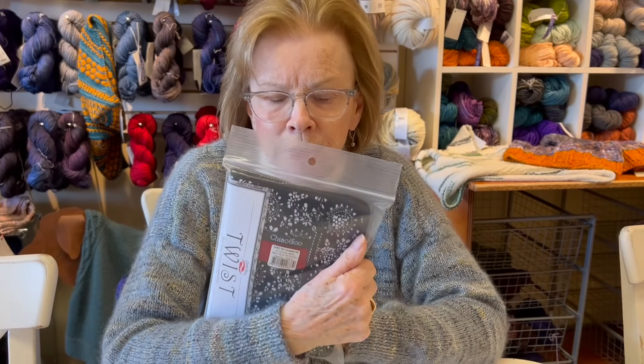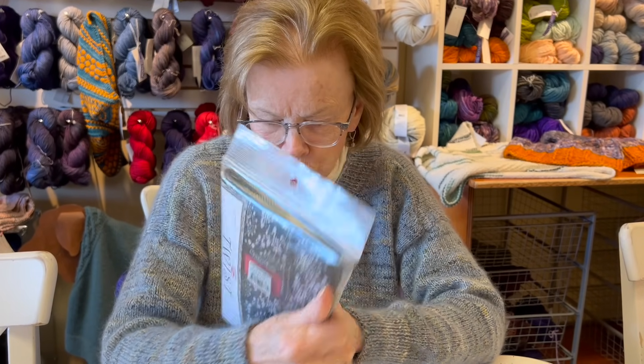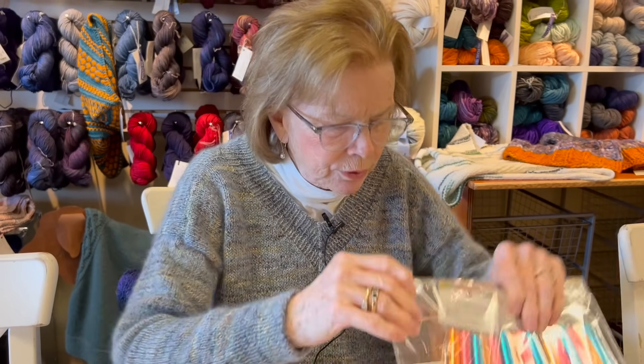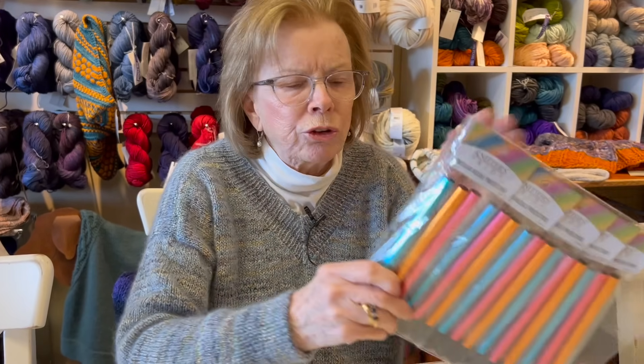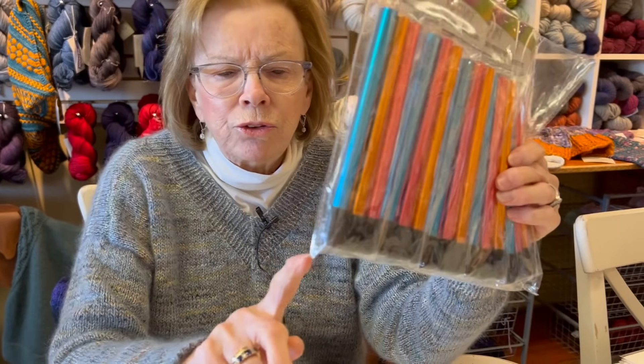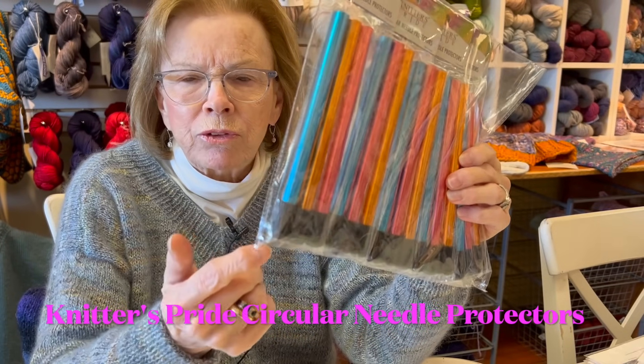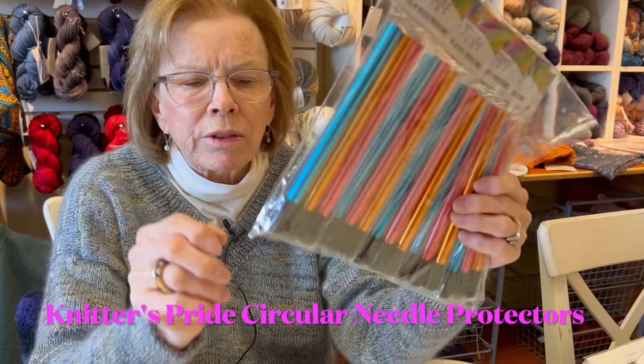This is the other set, the four inch. This has two to fifteen, so it's a great set. Another thing we have are circular needle protectors - they come in three, and it's a rubber tip with a slit, kind of like a cross.